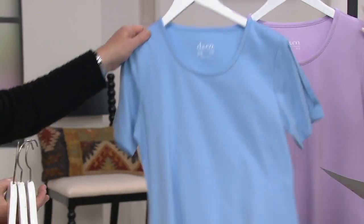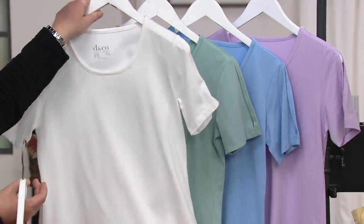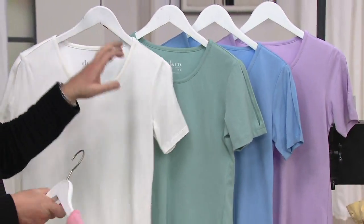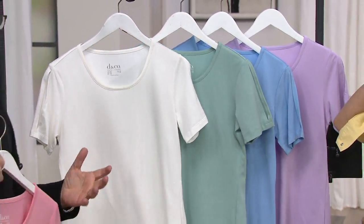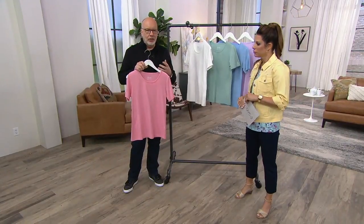Clearance price ever means no reorder. This happens to be 57% cotton, 38% rayon, and then 5% spandex. That rayon in there gives this jersey a really nice drape and softness to it.